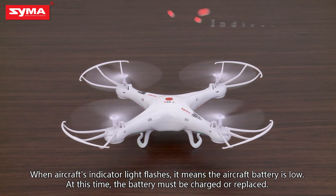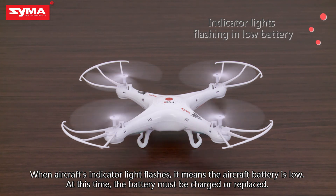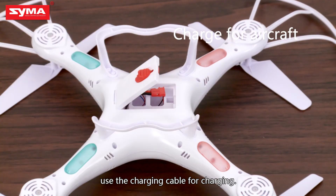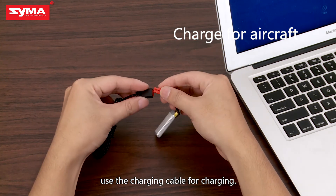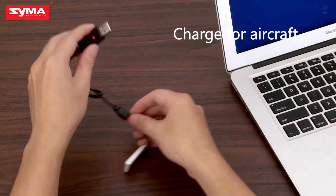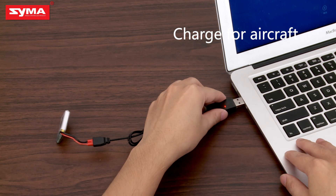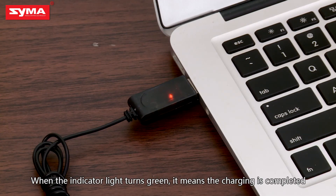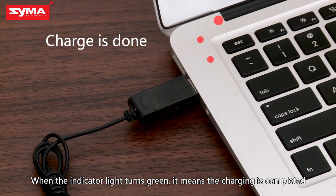When the aircraft's indicator light flashes, it means the aircraft battery is low. At this time, the battery must be charged or replaced. When the aircraft's battery power is low, use the charging cable for charging. When the indicator light goes off, it means charging is finished.